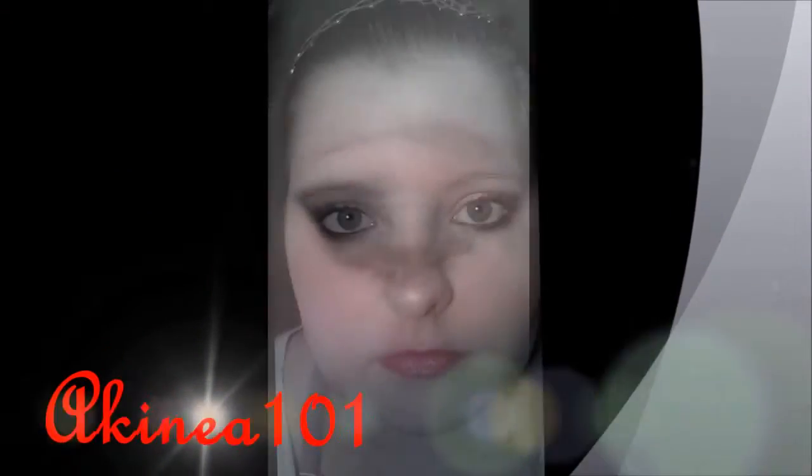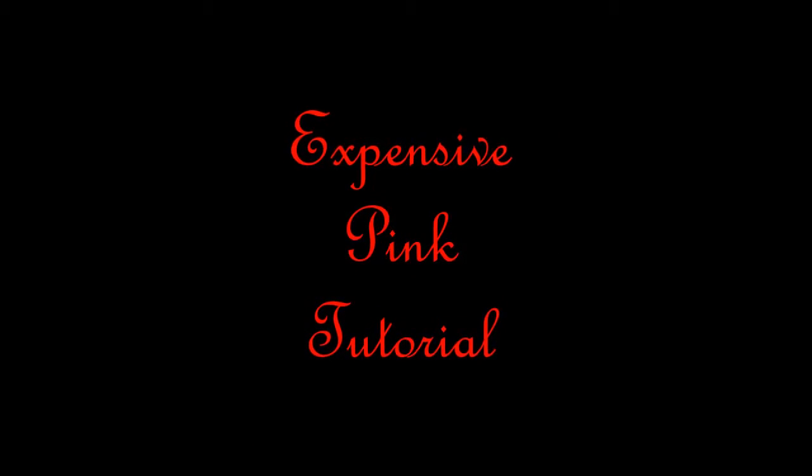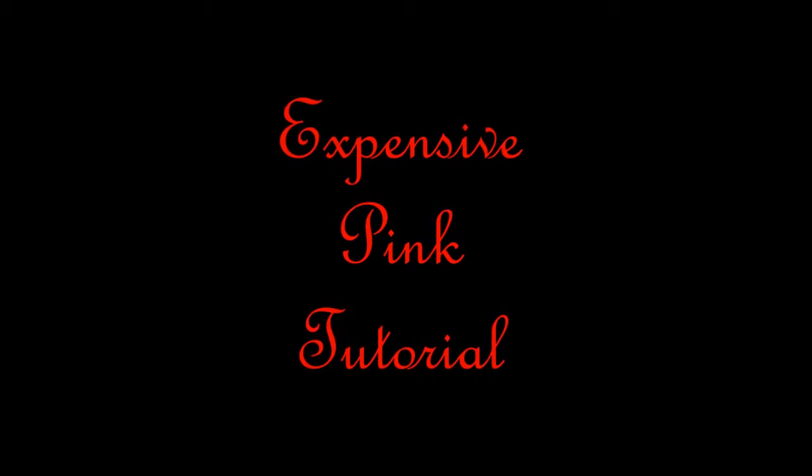Hey guys, I just filmed a tutorial for this look so if you like what you see and you'd like to know how to do it, keep watching. Hey guys, so the other day I posted a haul with a lot of Illamasqua and MAC products. So today I thought I would use the products from that haul and do a little bit of a tutorial for you. So yeah, let's get started.